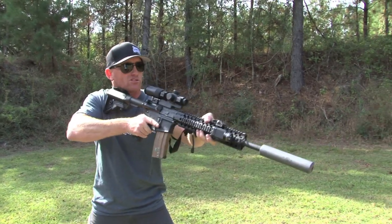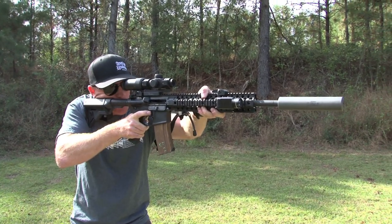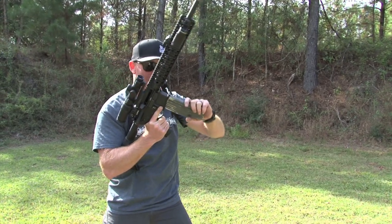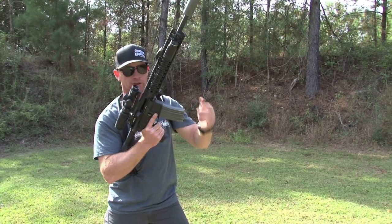Let's slow it down a little bit. I come up, take a shot — bolt locks to the rear. I've got enough time on the gun to feel that. Dump the mag just like this. Break the gun down so I can see the mag well. Mag out, tap-tug to make sure it's seated. I don't want to beat it too bad because I might pop that top round out and cause my own double feed.